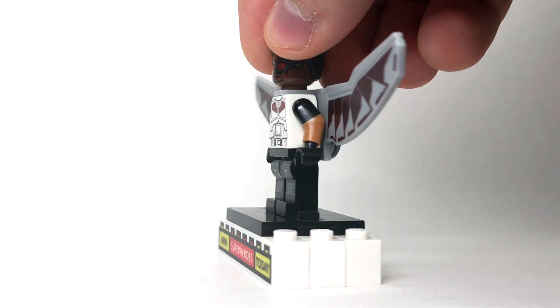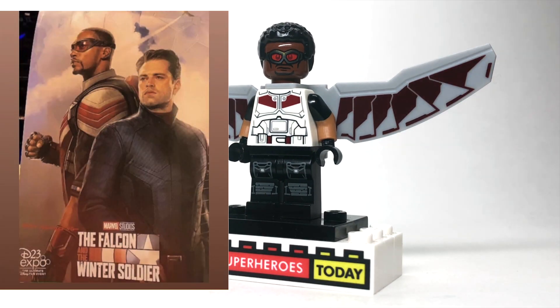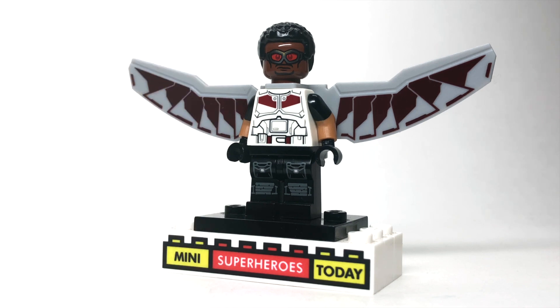Of course, we're just seeing him from a side profile, but the thing that's interesting to me is how much white is on his suit. I think that that's a really interesting move, and it's definitely moving a little more toward his comic look, which is really fun before he presumably will become Captain America by the end of this streaming series.